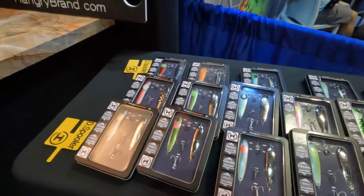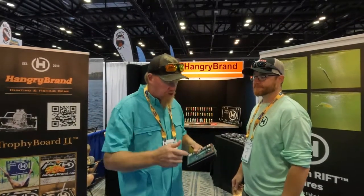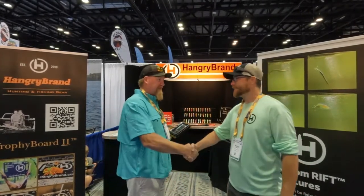They make them all themselves — you heard it. They've got quite a variety of selection back here. I'm going to leave all their information linked down in the description below. Be sure to go down there and check these guys out, get some of these lures, and get one of those trophy boards right there — that's my favorite.